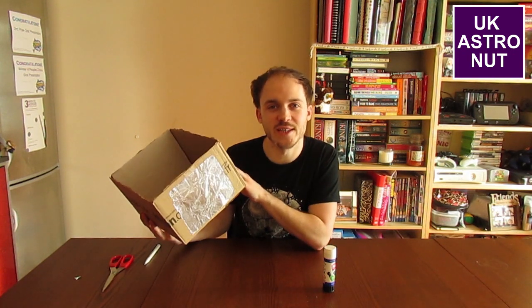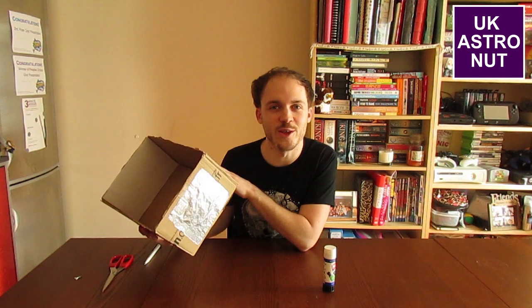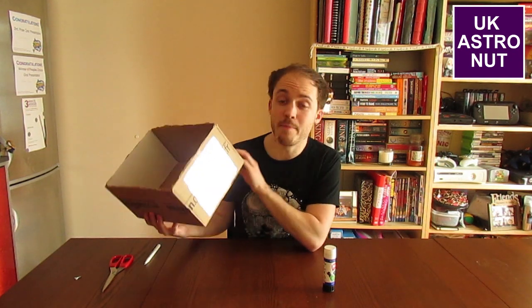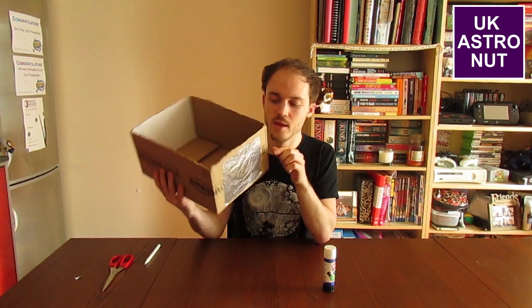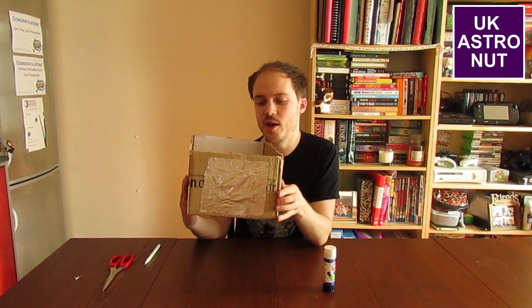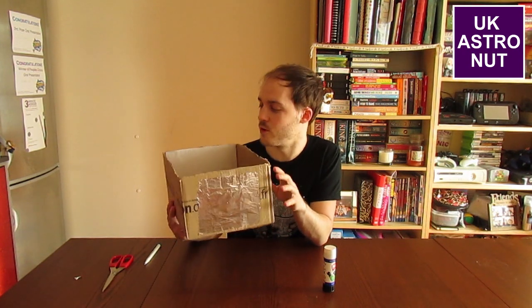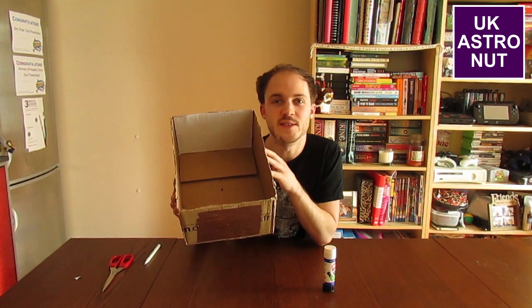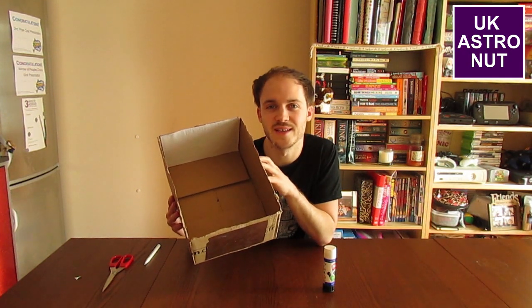There you go — you have your final finished pinhole projector. Mine doesn't look very nice and you can decorate yours to make it a bit nicer. The basic principle: you need a square hole in one end of a box, put a bit of tinfoil over the front, use a pen or a really small pin to make a round hole in the centre of the tinfoil, and make sure the other end of the box is white so you can see the image of the sun nice and clear.